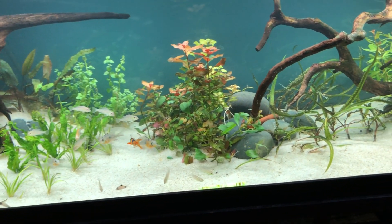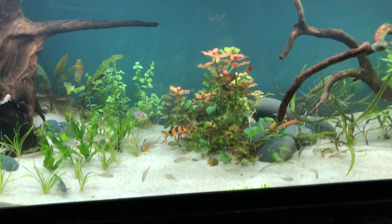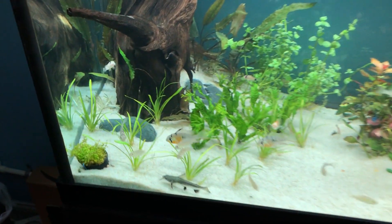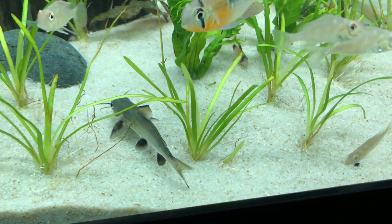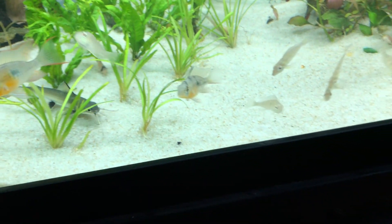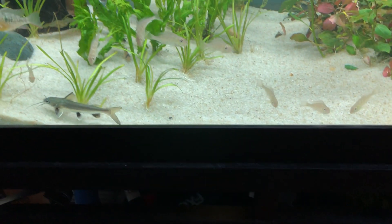The Colombian or black tip shark is more active now and is out and about, which I love, because the tiger barbs were nipping at his fins all day and he couldn't come out. Now he's really active and up here in the front with the geophagus Winemilleri and the Bolivian Rams.